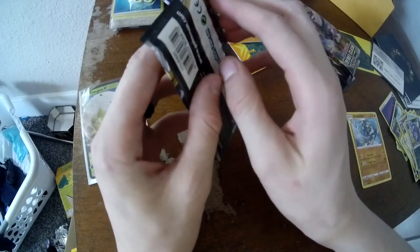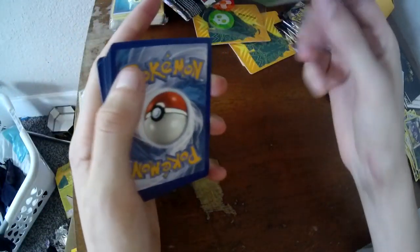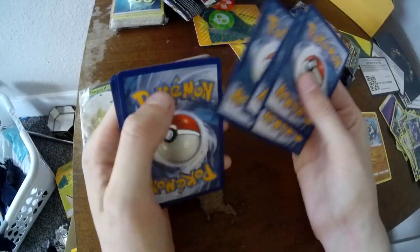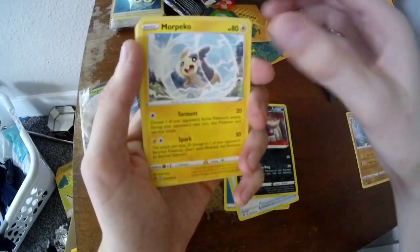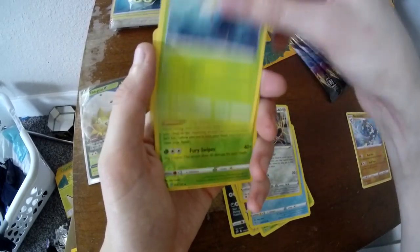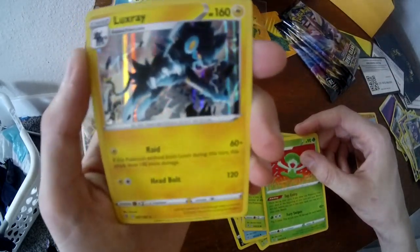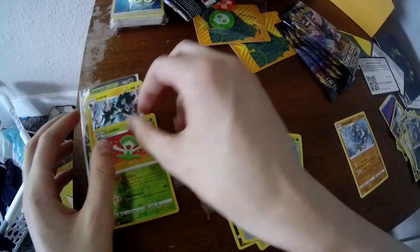There are some people who open up packs thinking they're going to make their money back, but you know what? In the long run, if I can just enjoy doing it, I think that's what counts. We've got Water, Nuzleaf, Skunk Tank, Mopeco, Applin, Hatenna, Arrokuda, Glameow, Sandaconda, Lombre. And — a Luxray! That's pretty cool. He's so much more fierce than his other form.